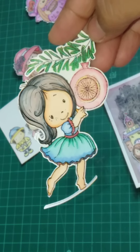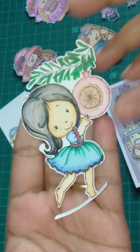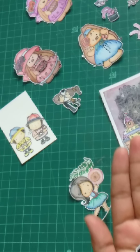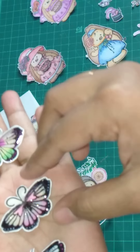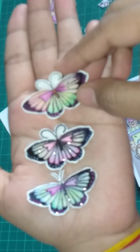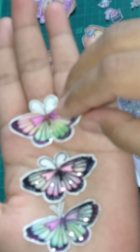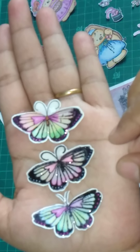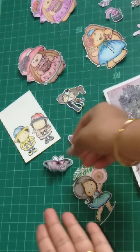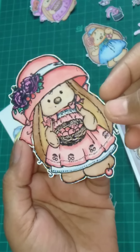They are hand-painted, hand-cut, and fully handmade. See the cuteness of the girl, see the butterfly — I have three butterflies in different shades. They're having some shimmer and a slight 3D coat over them, so it's looking so pretty.